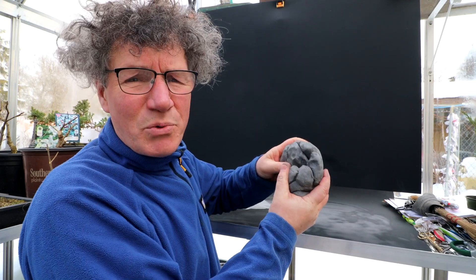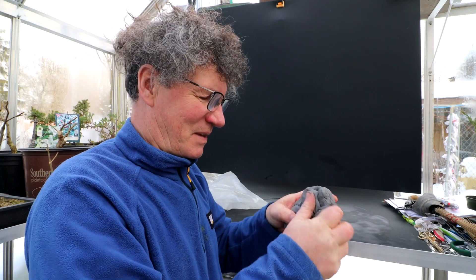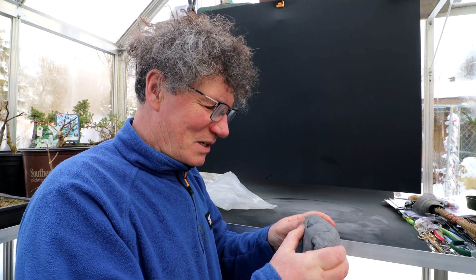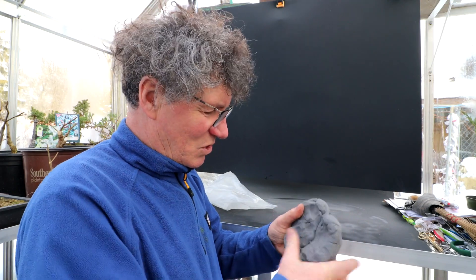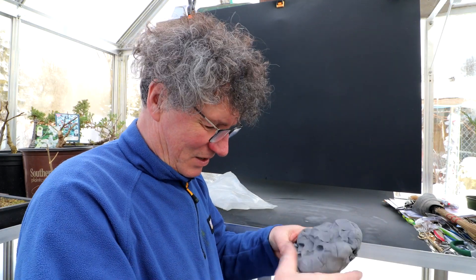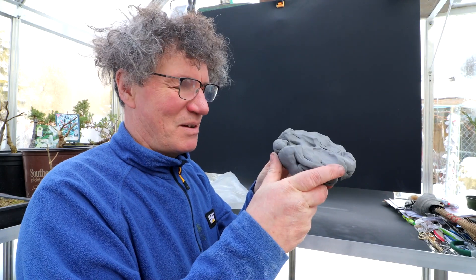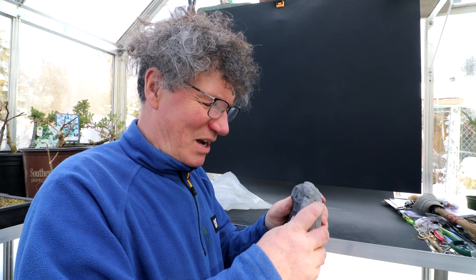So this is a gray clay and after it's fired it turns a really nice light tan color. You can see there's all kinds of air pockets in here that I've got to squeeze and make the clay homogeneous so there's no cracks or voids. I'm going to make the pot by subtracting — I'll start with a big blob and then cut it away until I get a pot. At least that's how I think I'll do it.